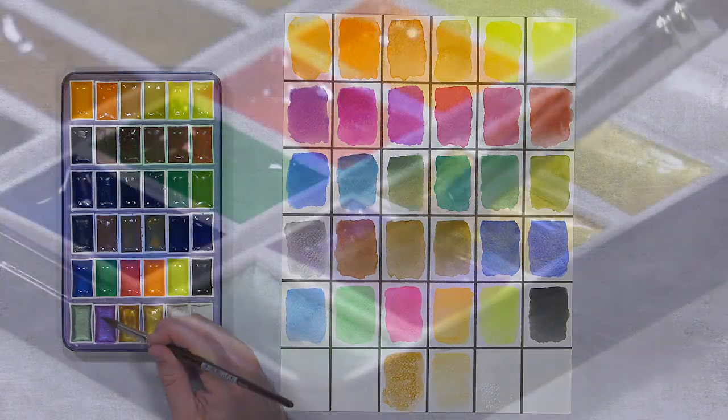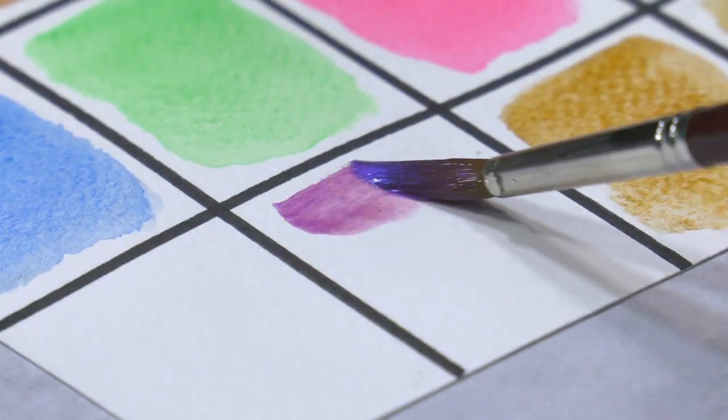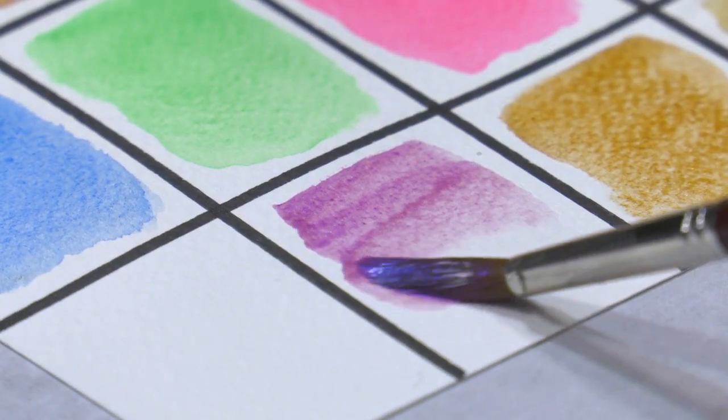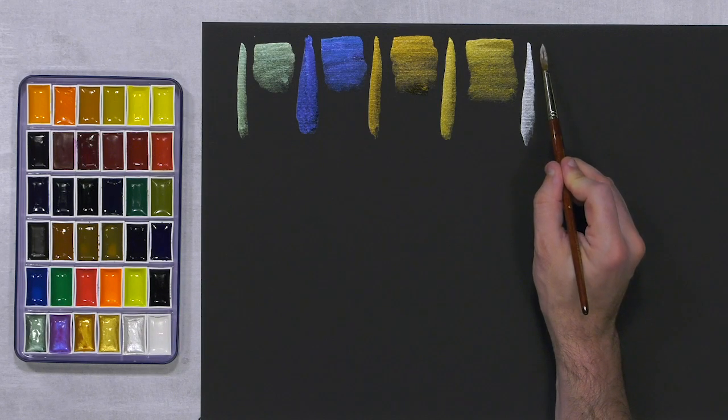The SoHo Easy Lift Artist Watercolor Pan Set houses 36 hole pans of brilliant jewel-like colors. In addition to 26 traditional color selections, there are five bright modern fluorescents and five shimmering metallics that allow artists variation for any type of genre.